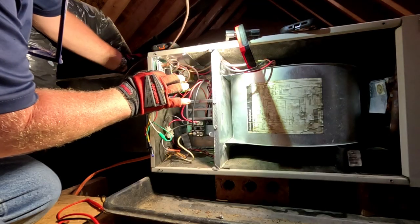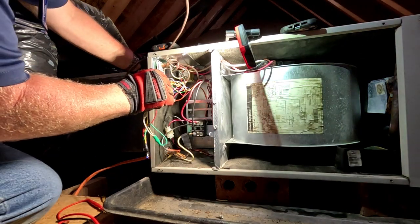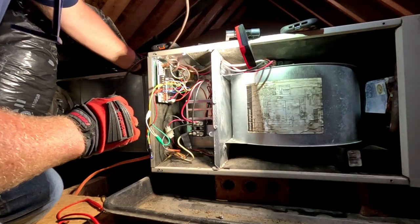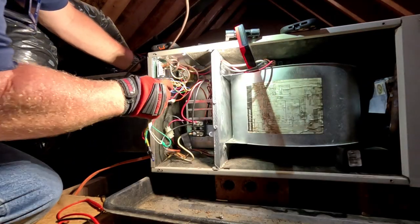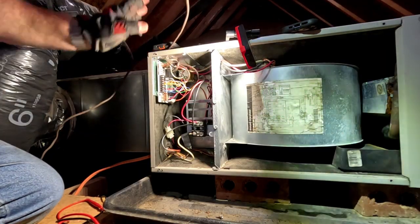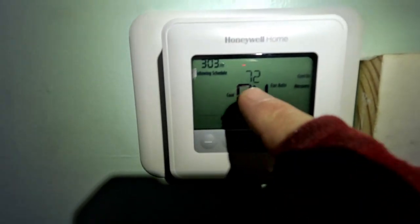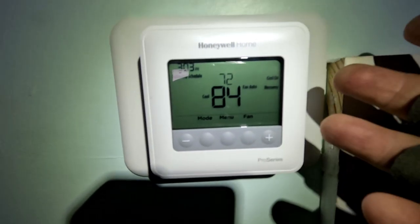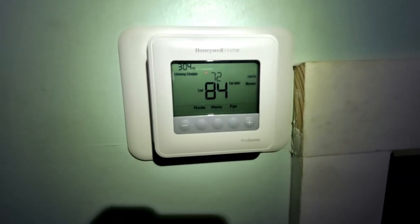You probably won't hear the reversing valve click but I do from where I'm at. I'm going to energize the outdoor unit. Because I had that disconnect out, the defrost board's going to have a five minute delay, so I'm going to turn it on at the thermostat and go outside. Got the thermostat set for cool at 72, it's 84 in here. It's a T-series thermostat - I should just call it a TS thermostat for trashy. Got cool air blowing, let's go make sure the outdoor unit is on.